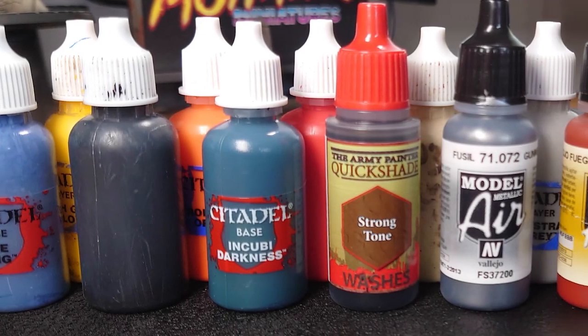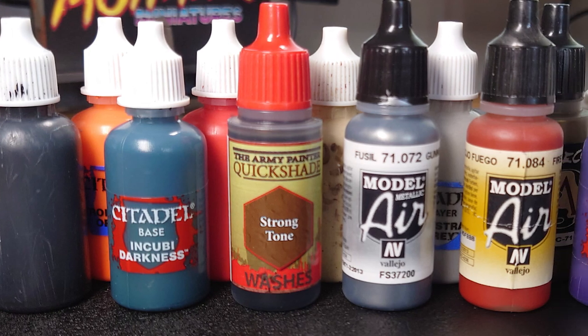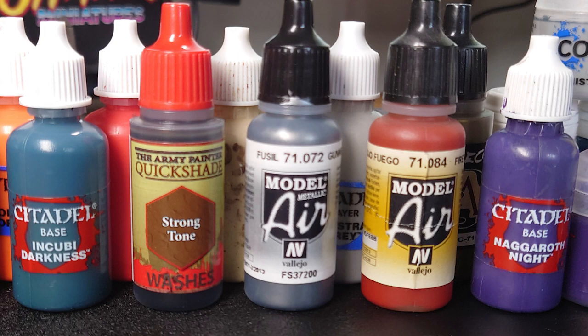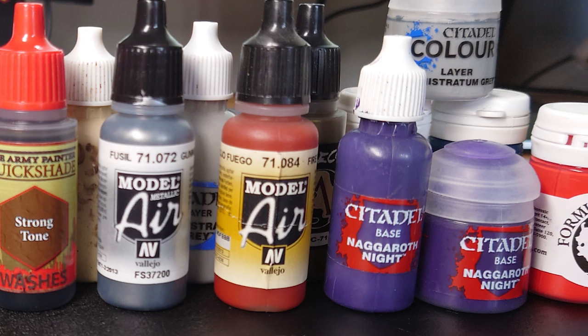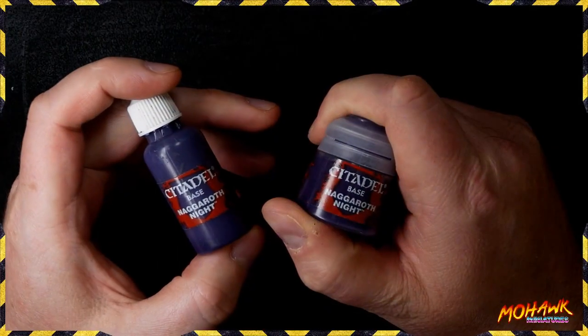A lot of paint these days comes in dropper bottles — in fact there are several companies out there that only produce paint in dropper bottles. Yet for some reason Games Workshop still puts theirs in tiny little pots, and they're not the only company that does it. P3 still uses pots and a few others as well. Whilst these are fine, I find it very difficult to get that paint into the airbrush, so I'm going to show you how to transfer everything from this to this.